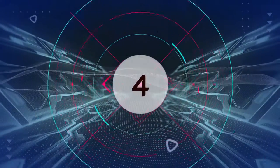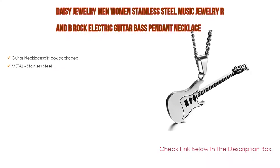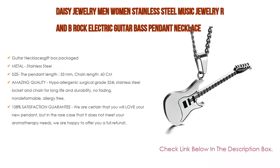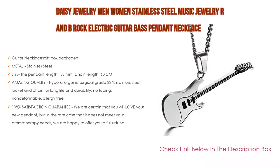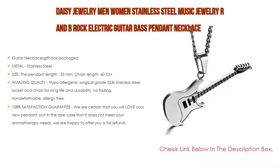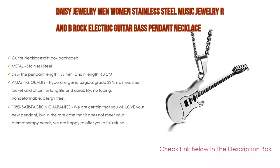Number 4: Based on user ratings, the Daisy Jewelry Men Women Stainless Steel Music Jewelry R&B Rock Electric Guitar Base Pendant Necklace comes in at number 4 on our list. Features include a gift box package, stainless steel metal construction, pendant length 53mm, chain length 60cm, and amazing quality. It uses hypoallergenic surgical grade 316L stainless steel locket and chain for long life and durability — no fading, non-deformable, allergy-free. The pendant is carved perfectly with magnetic closure.